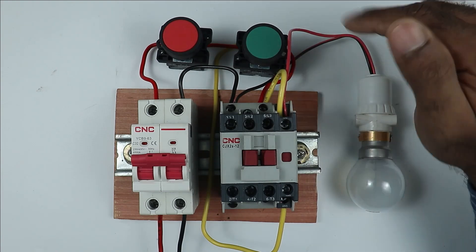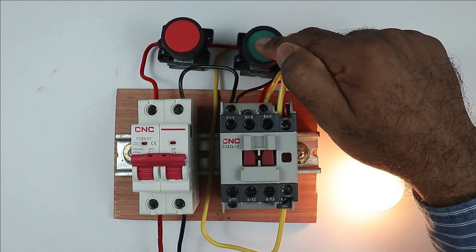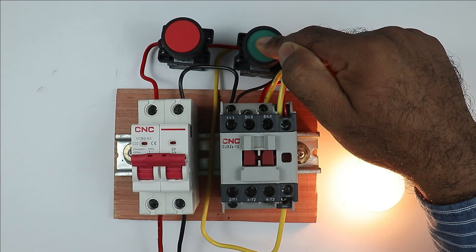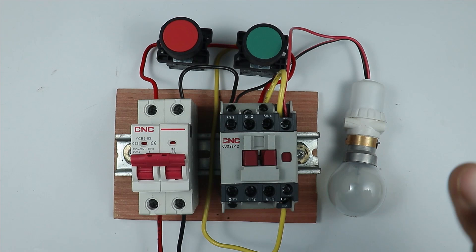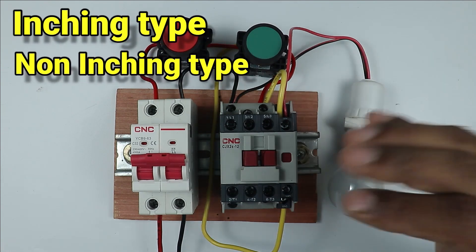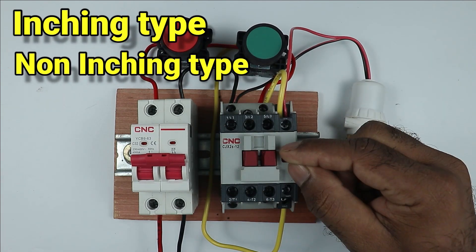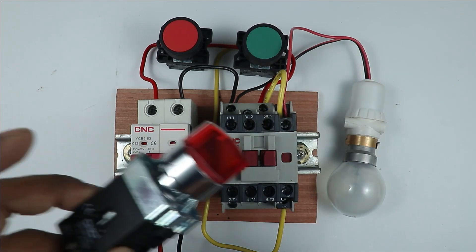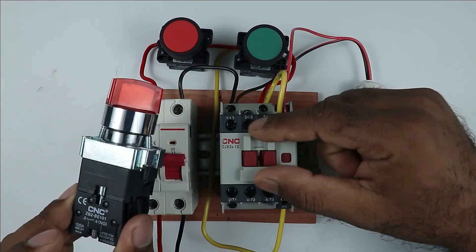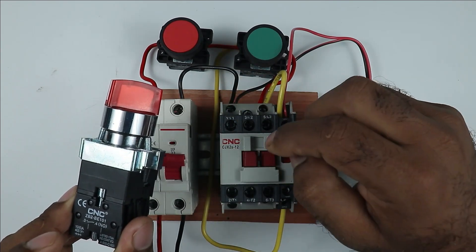Apart from this, there are many machines in which the machine is operated by pressing push buttons. When we release the button, the machine is turned off. So today in this video, we are going to learn both inching type and non-inching type wiring of a contactor. To perform both types of wiring, we have to use a selector switch, which allows us to use the contactor in two different ways.